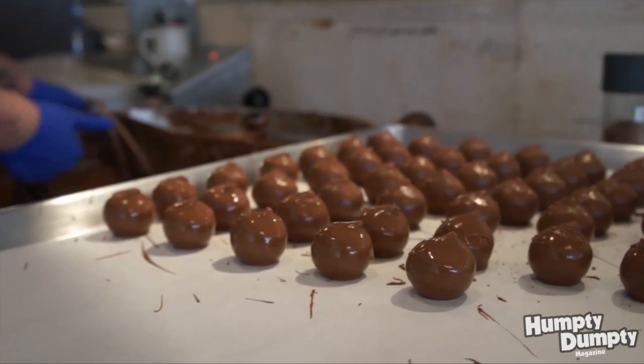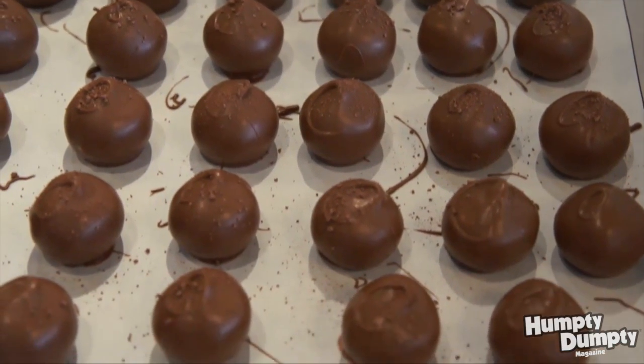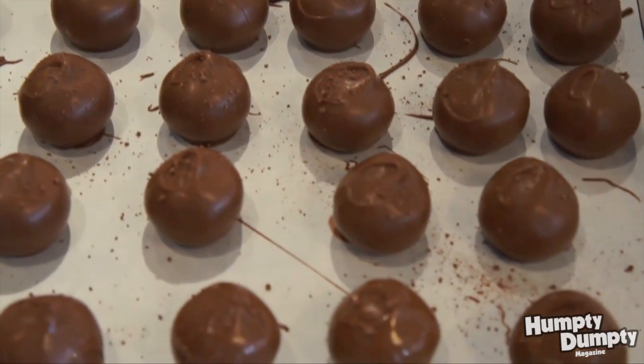When it's finished — your truffle's finished — you get to bite through that hardened chocolate, and in the center is that thick, chocolatey, creamy ganache. And there you have it: the perfect truffle at the end of the day.